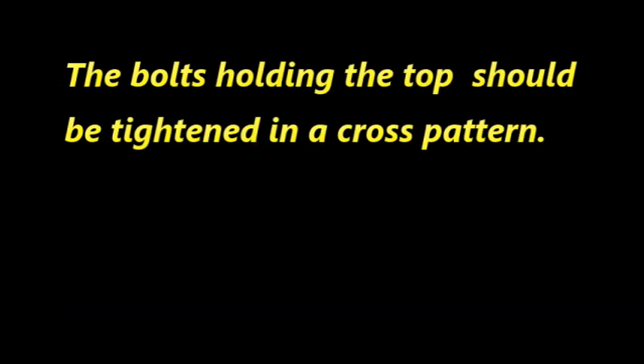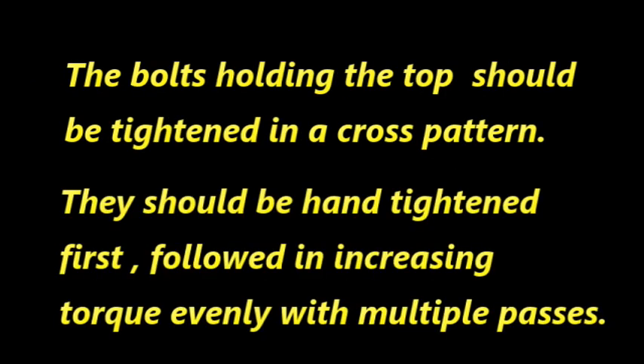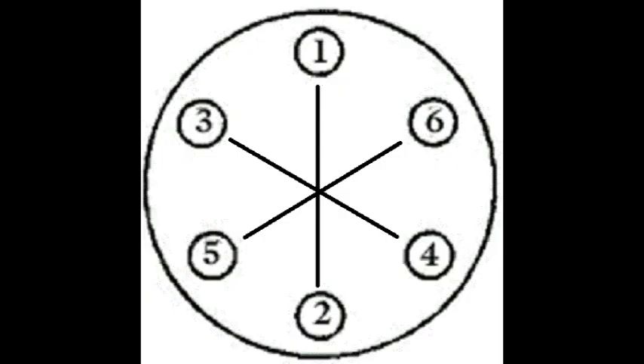The bolts holding the top should be tightened in a cross pattern. They should be hand tightened first, followed by increasing torque evenly with multiple passes.